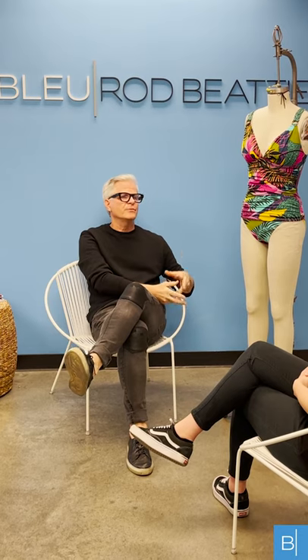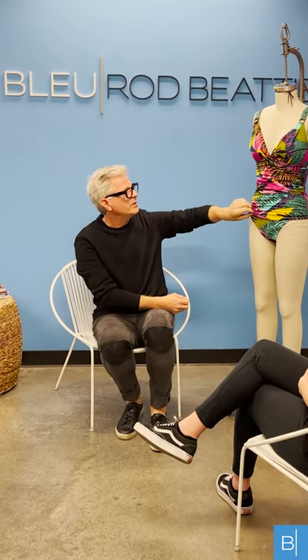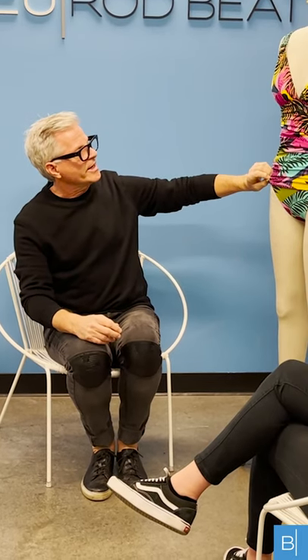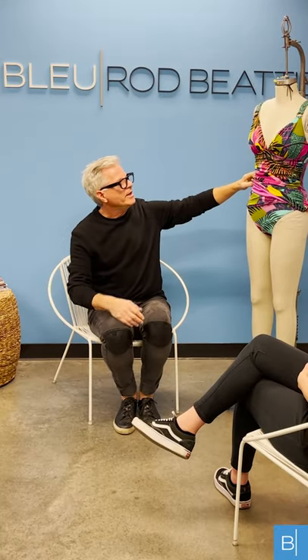If a customer tries on a one-piece and feels like the torso length isn't right for her, the perfect solution is to buy a tankini. It was really designed to give the customer a lot more flexibility and movement without putting stress or strain on torso length. We design the tankinis with a lot of length — here she's wearing an over-the-shoulder tankini with a sarong hipster, and the length covers the bottom so the customer feels comfortable. It's really the perfect solution for anyone with torso length concerns.